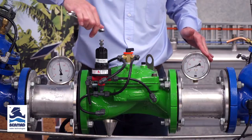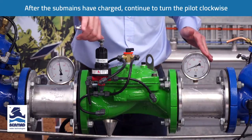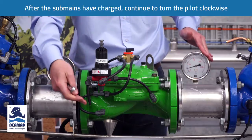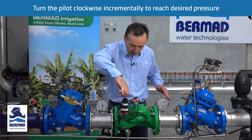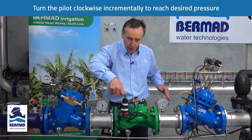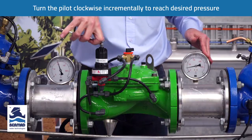After it's all charged, continue to turn the adjustment bolt clockwise to increase the pressure. You'll note that as soon as I stop, the water stops venting but the pressure rises. So you do it slowly and incrementally until such time that you achieve the pressure you want to get to.